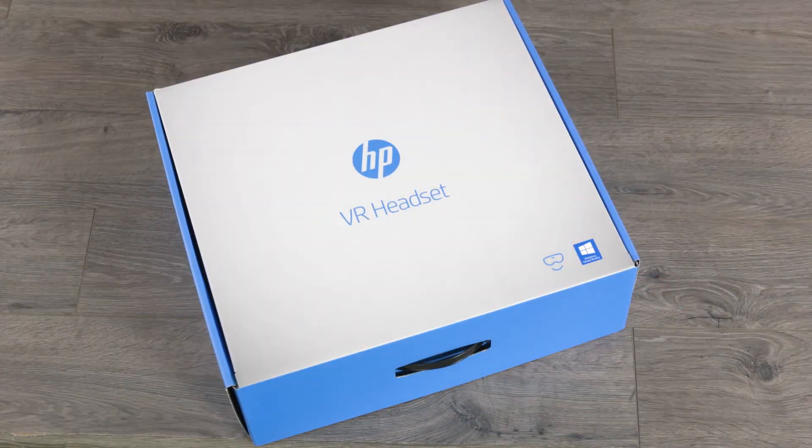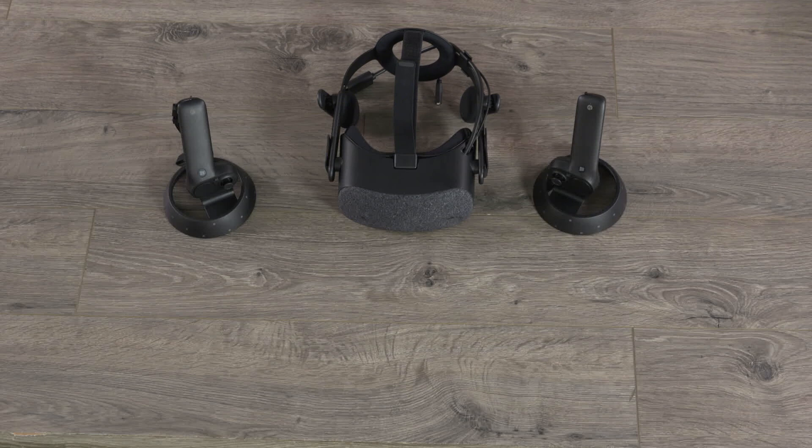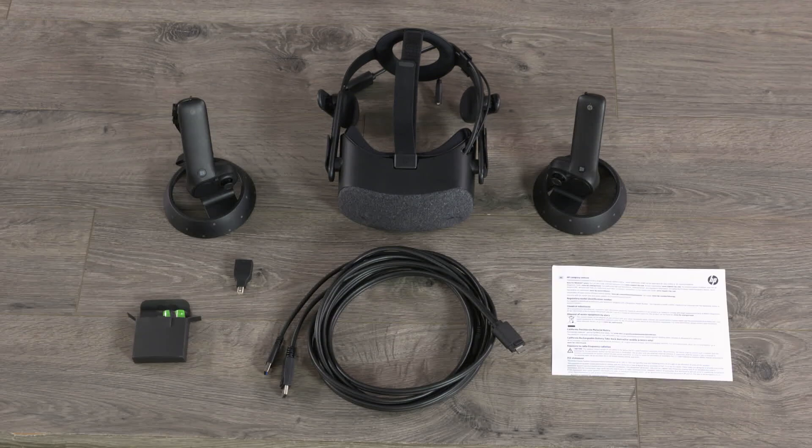What you'll find in the box will include the headset, two controllers, a DisplayPort slash USB cable which is the cable that connects your headset to your computer. It does require DisplayPort 1.3 or later, and it also has an adapter for mini DisplayPort if you need it. Four AA batteries and documentation are also included. For a full list of system requirements, go to hp.com.